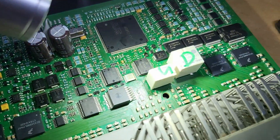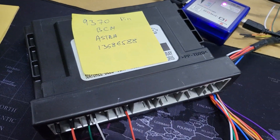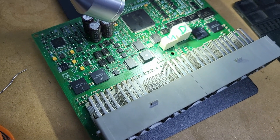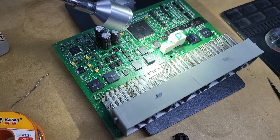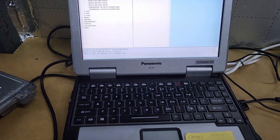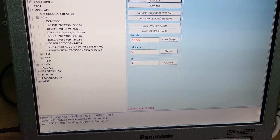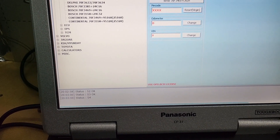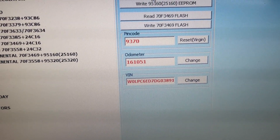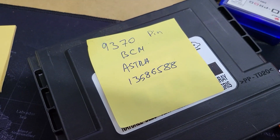And try to read for odometer and pin code from this unit. Next step I will try to read this CPU to make a backup and write it back to this BCM. Guys, please — if you have a problem with BCM, don't try to fix it by yourself because you will need to pay so much money for fixing it. Now I read this BCM. Let's try to read odometer and pin code. For check we just make a read EEPROM. Okay, we have this information.